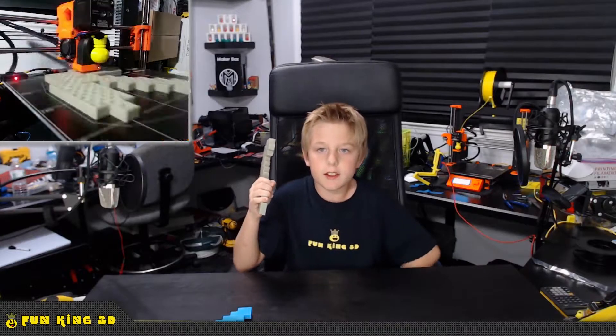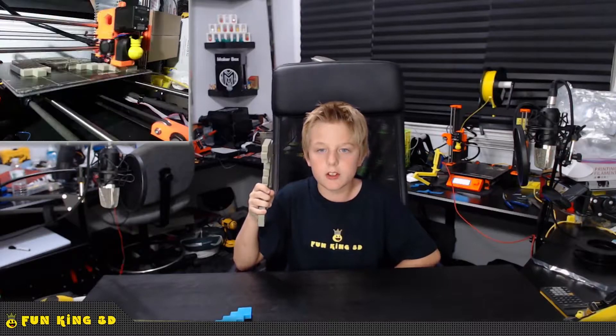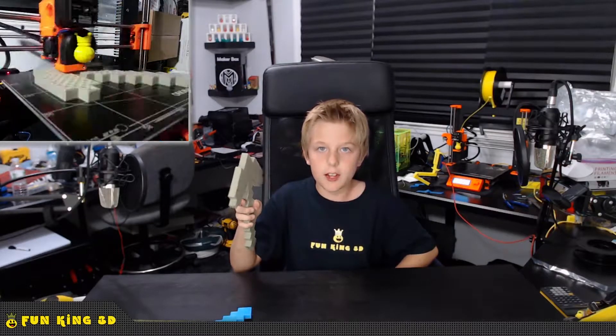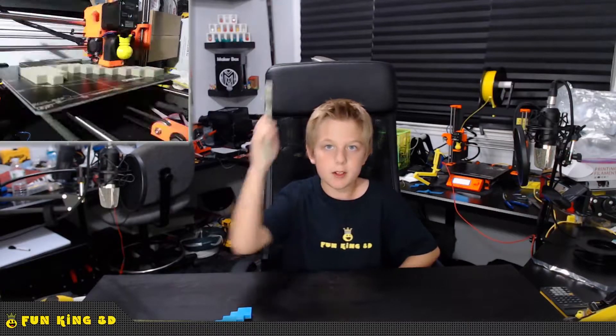Well, that is it for this week. I would like to thank you for tuning in to this week's episode of Xander's Thing Thursday. Episodes release every Thursday at 12 noon EST. If you like what we are doing, please subscribe and click the bell for notifications. I would also appreciate a thumbs up. Feel free to leave me a comment and let me know what you think — I do read every comment. So until next week, as always, print on!